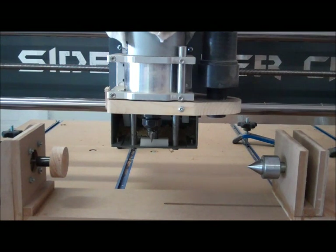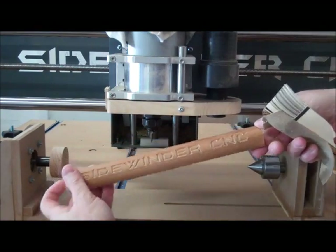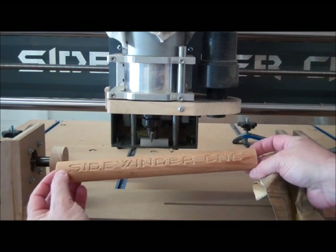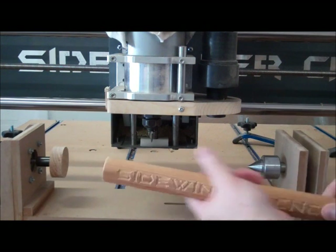It didn't come out too bad for a first test, but you can see it's just engraving 'Sidewinder CNC' on there. And I wrapped it around there three different places, just to test that out. It looks like it worked pretty good.